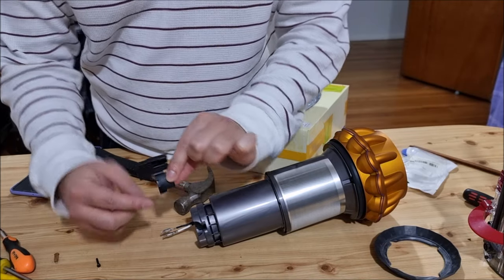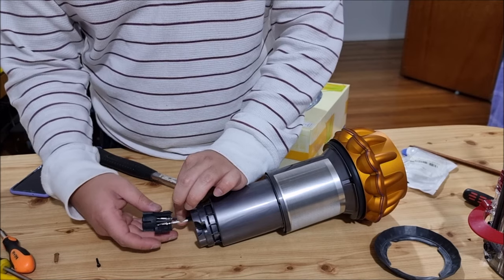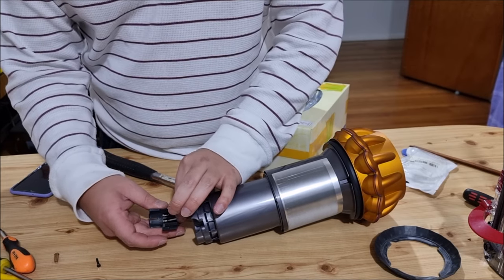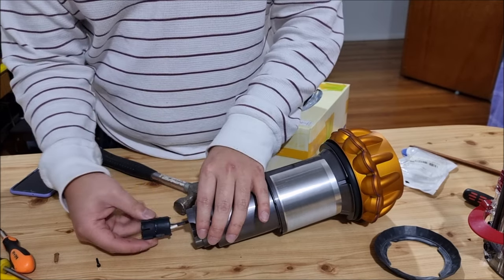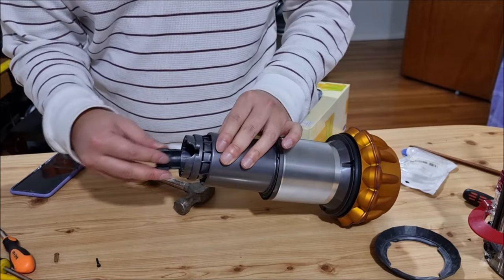To put it back in, remember there are tabs that pop out — they need to slot in here. Push your cables in and make sure your tabs go in there. Test it before you put it back in — just give it a wiggle.